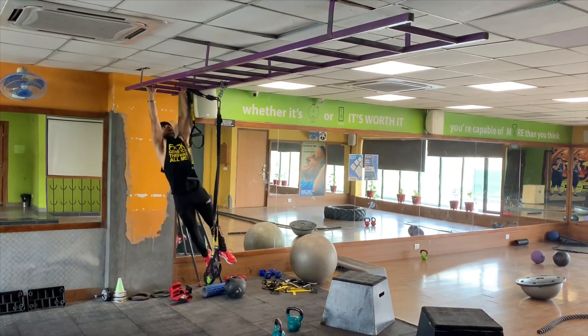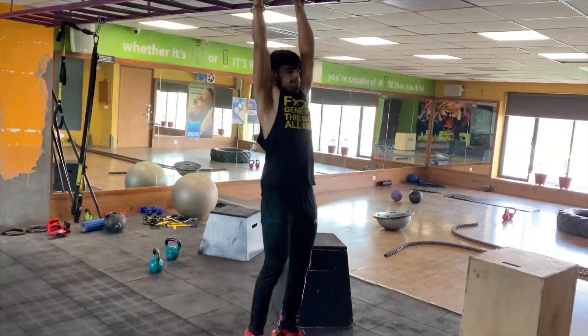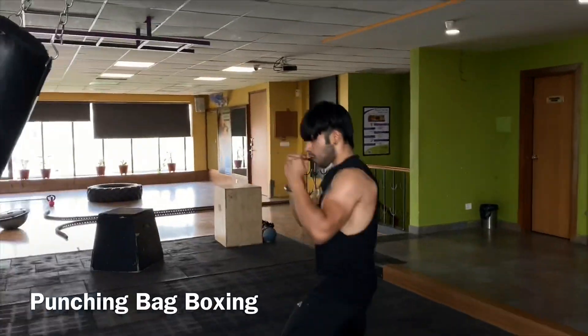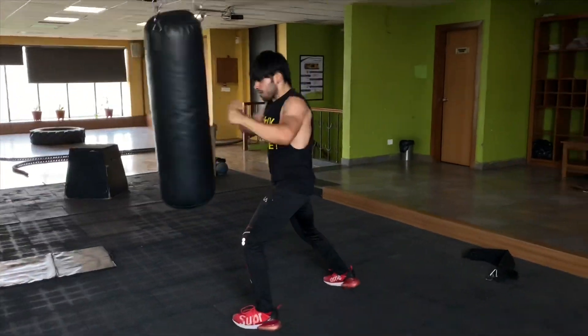Just kidding guys — we've got to perform this exercise just to have some more muscle activation. This is the last exercise of the circuit. It is gonna act as a finisher on your core engagement, muscle engagement, and explosiveness.